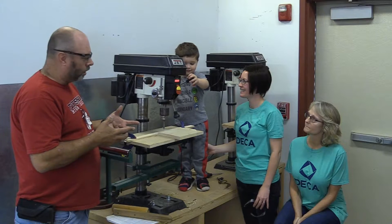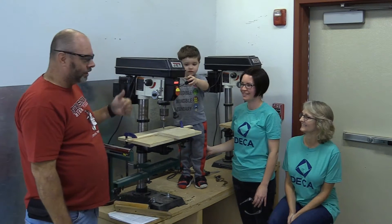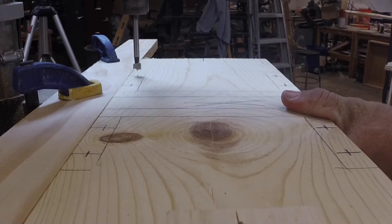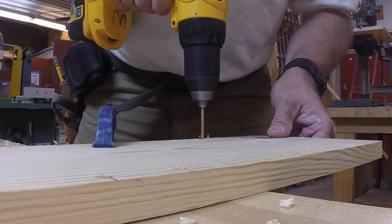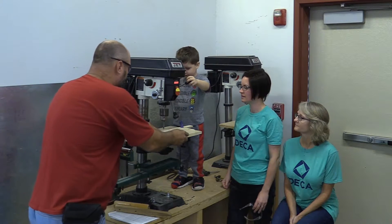We're at the drill press and we're going to drill what's called a counter-bore hole. Ashley's little boy is going to give us a hand. What we're counter-boring means is we're going to drill two holes: one larger hole for the screw head, and one smaller hole for the pilot hole. The larger hole is where we put a plug to hide and decorate it.